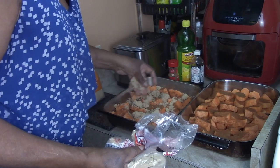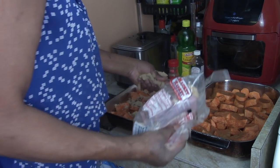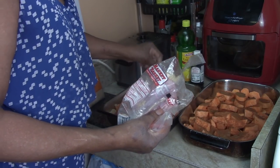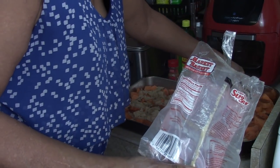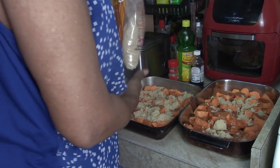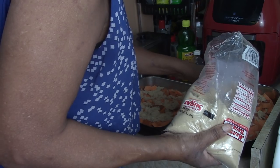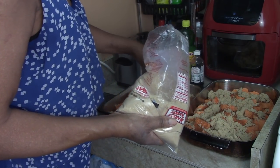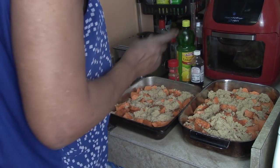Now for brown sugar — how much sugar is up to you, depending on how sweet you want yours. What we want to do is make sure the sugar creates a thick syrup. I'm going to use about two cups of sugar in each pan.